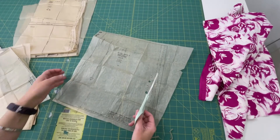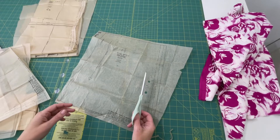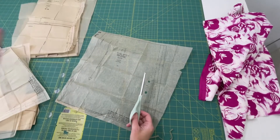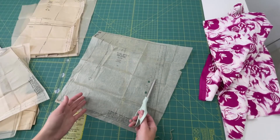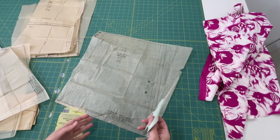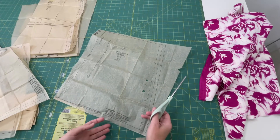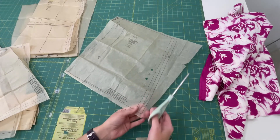Since the pattern pieces for dress B are already cut out, I need pieces one and five and they're already done. I'm going to cut out the bottom part of the dress — the skirt for dress A, which is the one with the drop waist — just so I can show you how to cut out patterns.